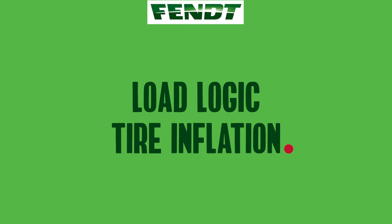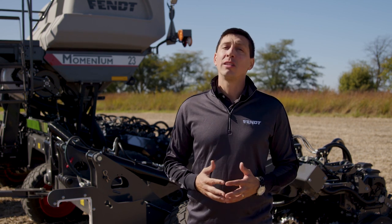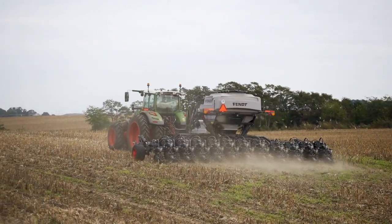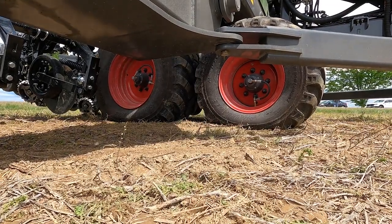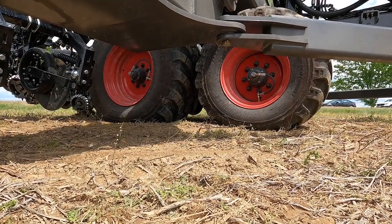The intelligent weight sensing from Momentum also feeds information to the automatic tire inflation system. It not only knows when to inflate tires to road mode or deflate tires to field mode based on the toolbar being folded or unfolded, but also inflates and deflates tires based on the weight of the planter and how much seed and fertilizer you are carrying. You are minimizing compaction in the field and maximizing transport speed, saving fuel and tire life on the road.